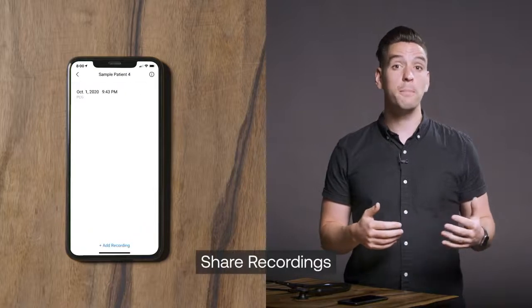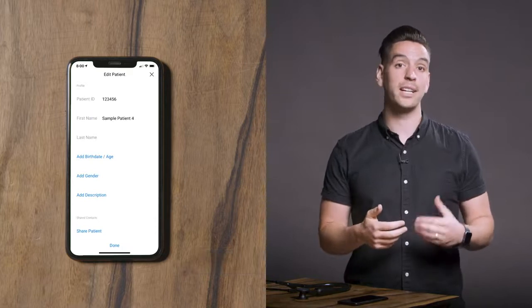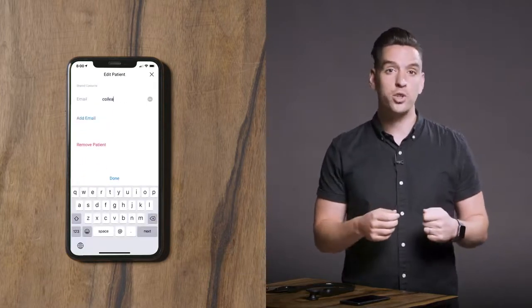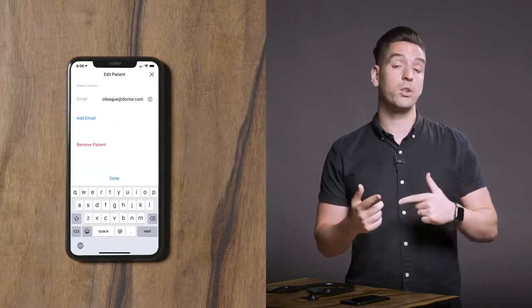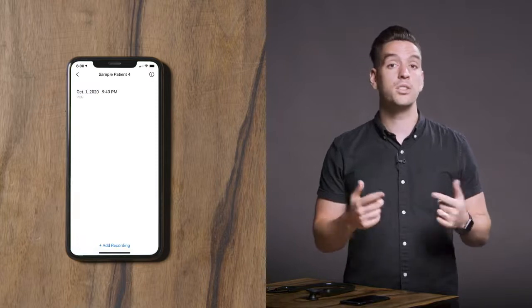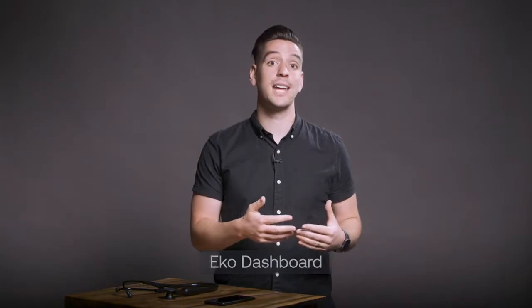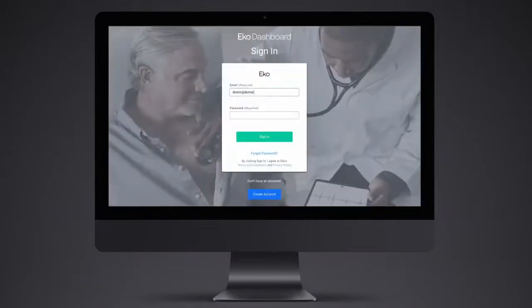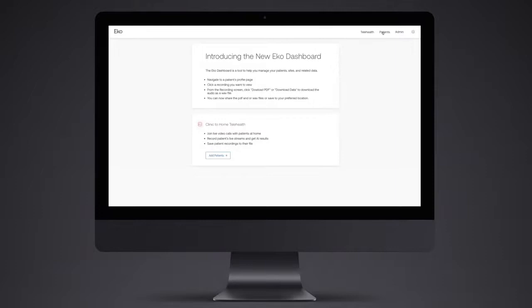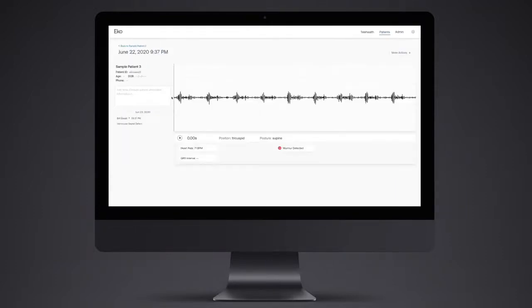To share a patient's recordings, go to the patient you wish to share and click on the information button in the upper right. Scroll down and click share patient. Simply enter the email address of the intended recipient and an email will be sent. The recipient will be directed to create a free Echo account to securely view the data. All data stored on the Echo mobile app sync to the connected dashboard. Using the dashboard you can do deeper analysis or download reports. Click on the dashboard button at echohealth.com and log in with your Echo app credentials. Navigate to the patient's profile to view and select the recording you want to download. From here you can download PDF reports and the actual sound file.